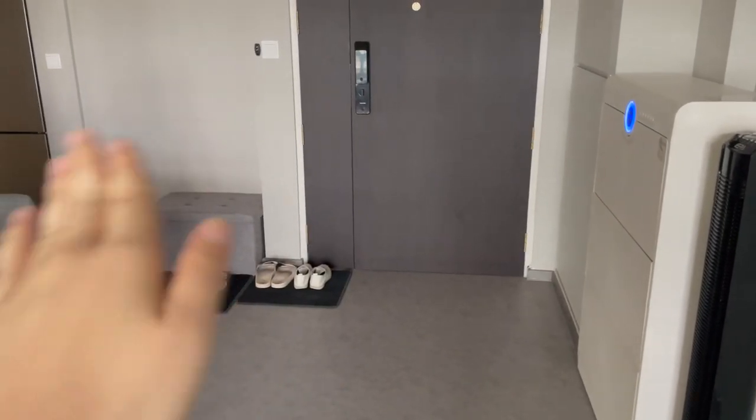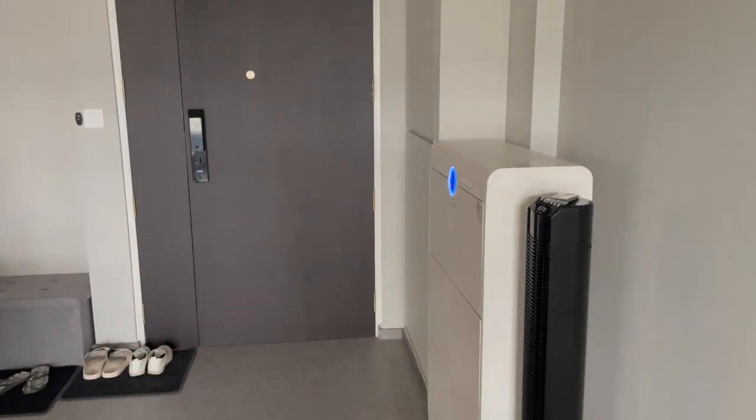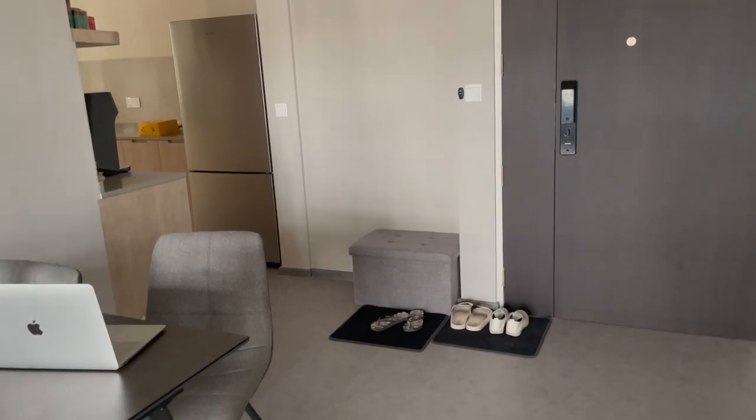I hope you enjoyed this video — this is still a work in progress and we're still sprucing up the space. I'll see you in the next video where I'll probably cover the stuff in the kitchen. See you guys, bye!